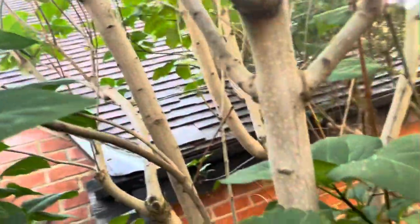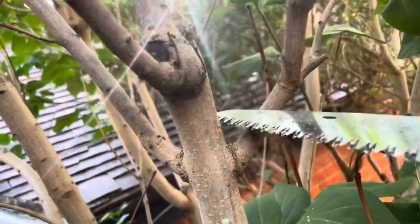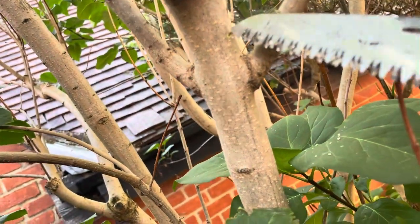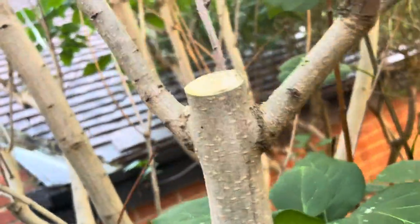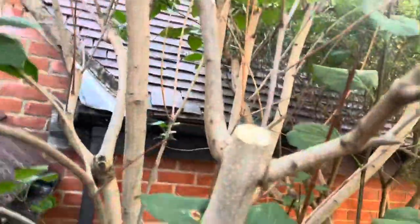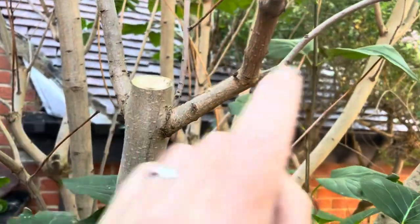Up the ladders now. We've got all of this top growth and the pruning principle still holds true — look to where you've got a nice healthy pair of branches forming and prune just above there. That's the top section removed, which equates to all of that growth up top.